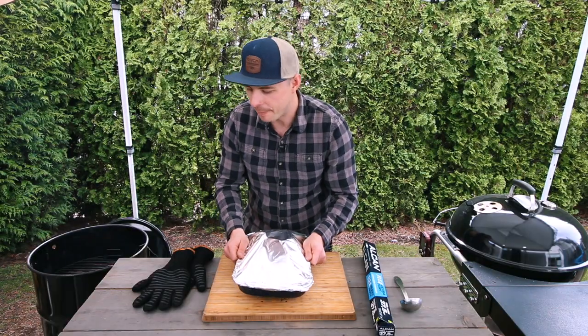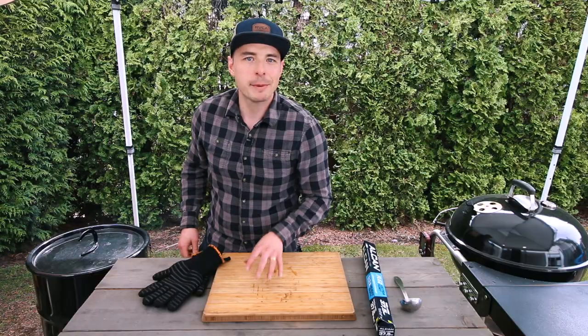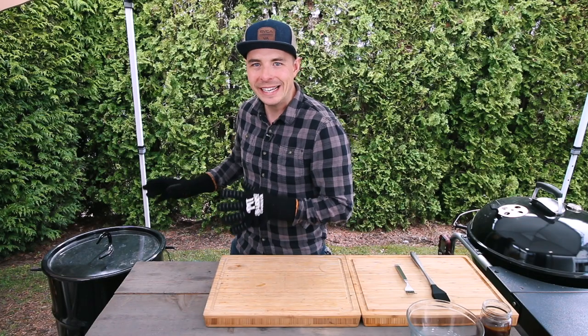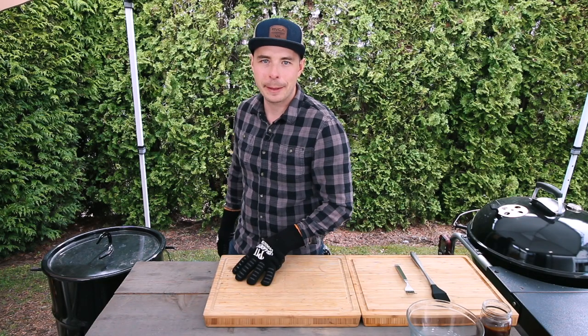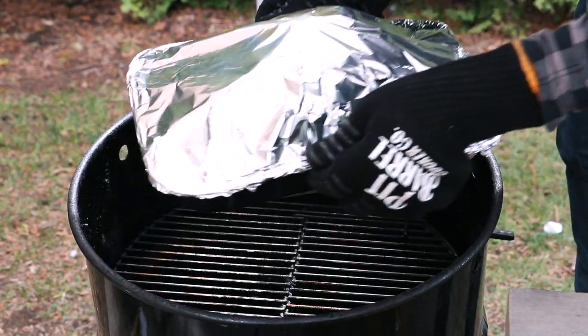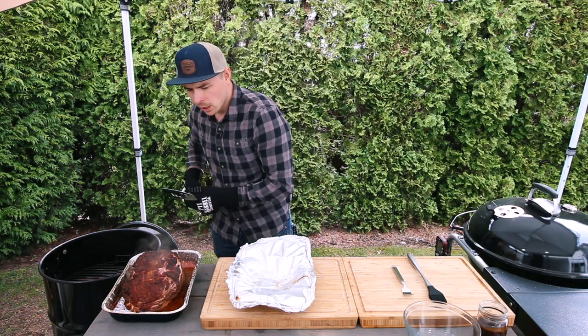With it wrapped, let's get it back on the grill and keep cooking until it reaches an internal temperature of 130 degrees before we apply the glaze. After about two and a half hours of heating, this ham has reached an internal temperature of 130 degrees, so we're going to pull it off and get it ready for the glaze — I wish you could smell this!